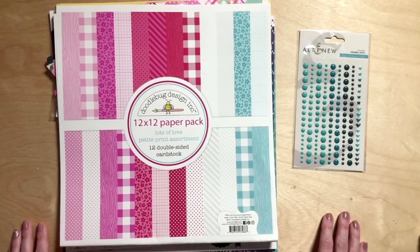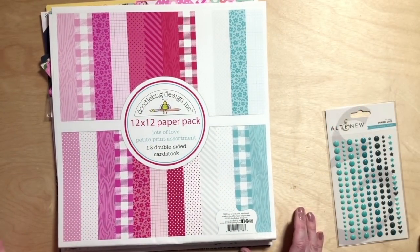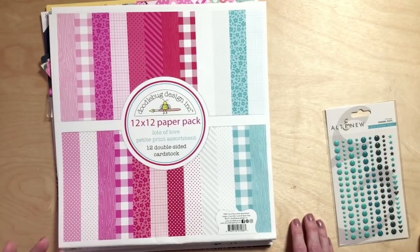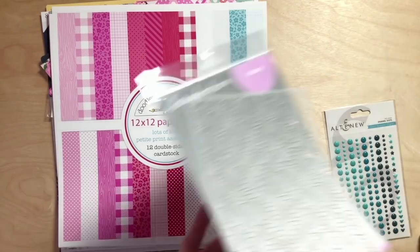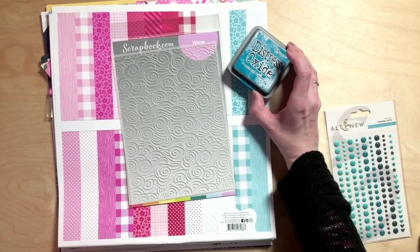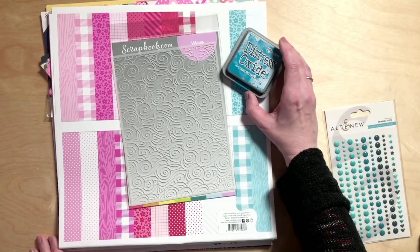There's no stencil and no stamp in this month's kit. Just when the kit was about to go live, Scrapbook.com did a sale on stamps and stencils and everything was either down to two left or completely sold out. So I realized we've never done a month where we really focused on pulling from our stash in terms of stamps and stencils — and that's what I'm doing this month. I have a stencil that's been in my stash and I've never used it — look how perfect it is with that color ink.